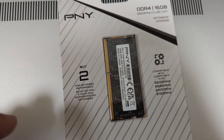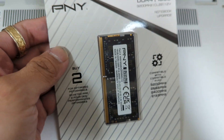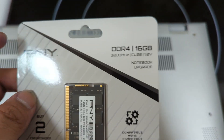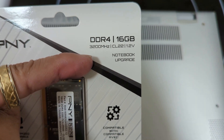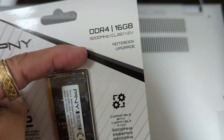Hey YouTube, what's up everybody? I'm making a video here about this RAM — PNY DDR4, 16GB stick, 3200MHz speed, class latency 22, 1.2V, or CL22, whatever you want to call it.